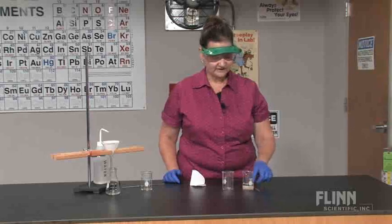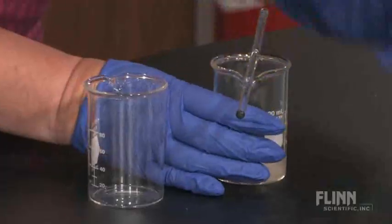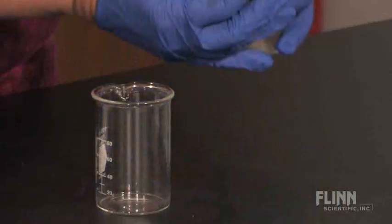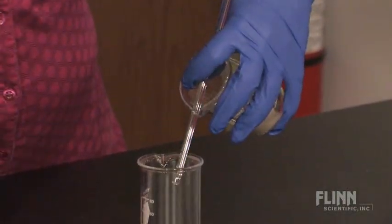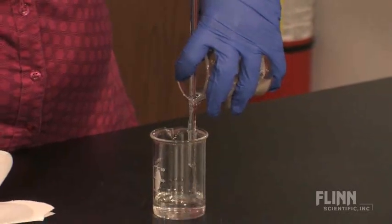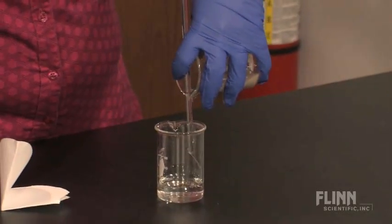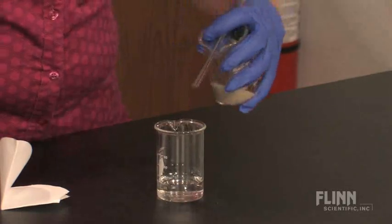In this case, you want the solid to settle to the bottom of the beaker. Again, putting the stirring rod over the top to guide the flow of liquid, and holding it in place, you simply pour off the top layer of liquid into another container, so none of the solid gets transferred. You may need to leave some of the liquid in the beaker.